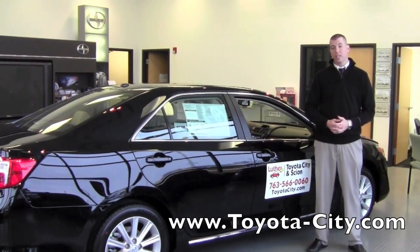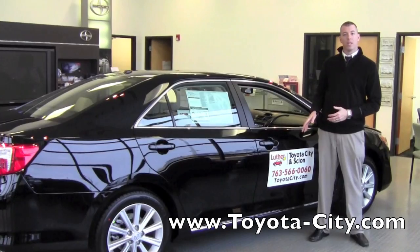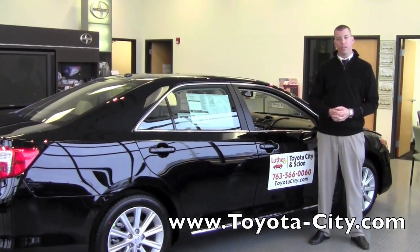Hi, I'm Tony with Toyota City. Today I'm going to explain the Front Passenger Occupant Classification System for this 2012 Toyota Camry XLE.